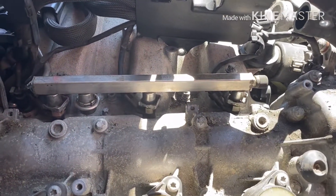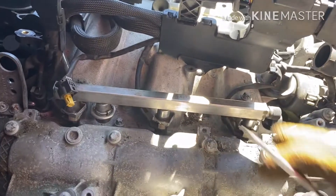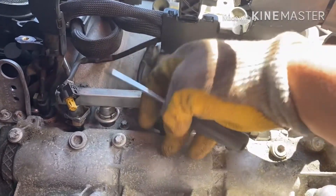Disconnect the injector line on this side here. This one is a little tired so I don't want to break the plug. The other one is okay.